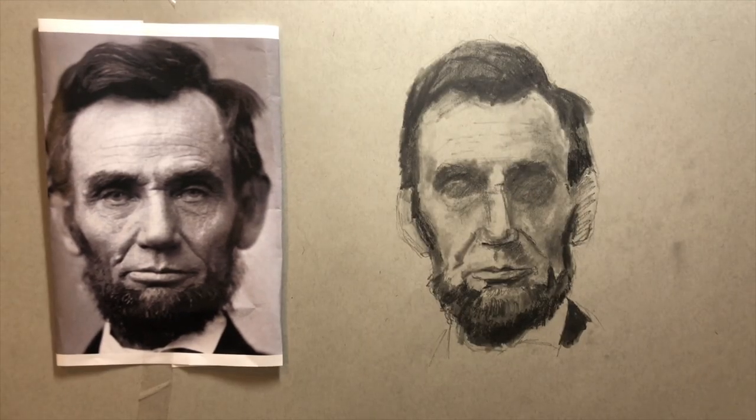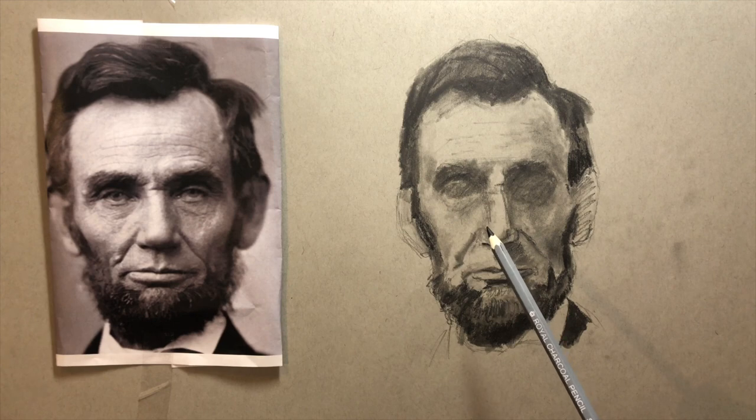Now I want to get in and do some really dark darks, so I've switched over to a softer pencil — actually a charcoal pencil here. Whatever darker, softer pencil you have will do.